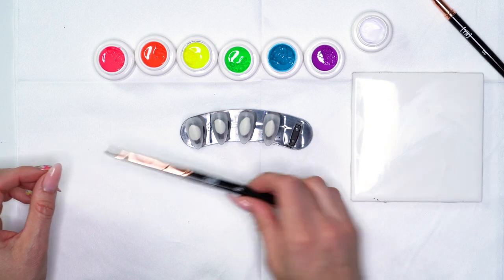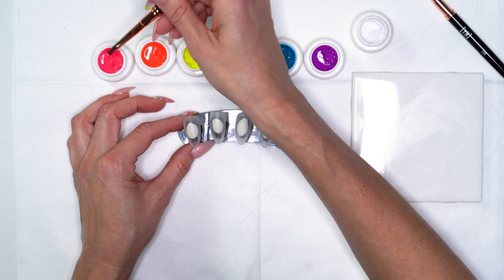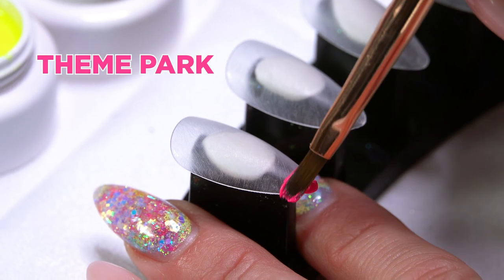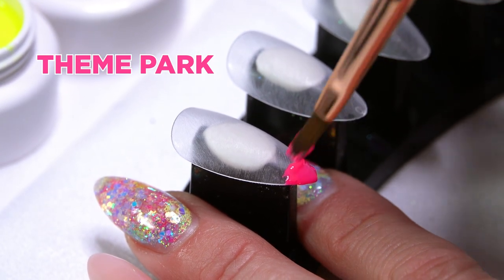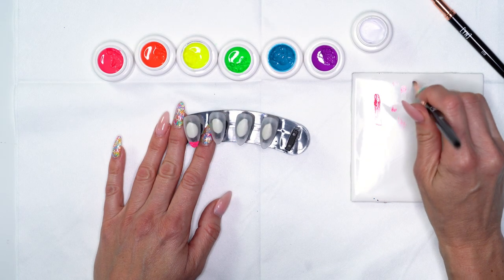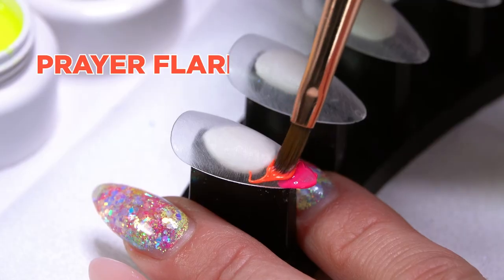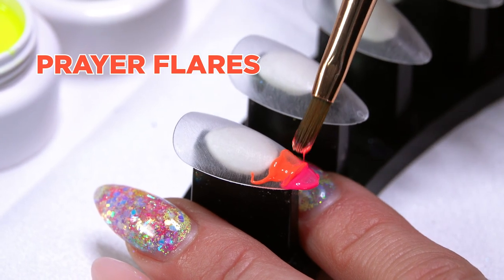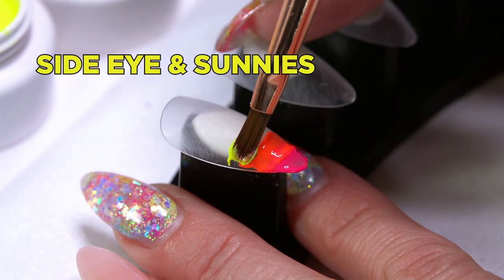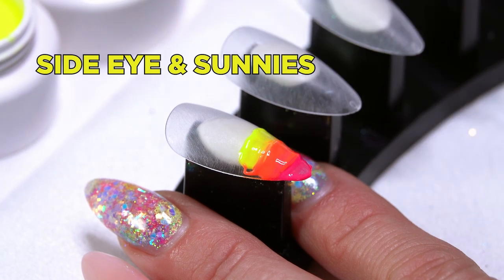I'm going to start out with my number eight brush and pick up just a little bit of each of the colors. For this design I'm going to work across the nail, applying them right next to each other. It doesn't have to be perfect because we're going to go through and blend these together, so I'm not trying to create perfect lines or anything like that.